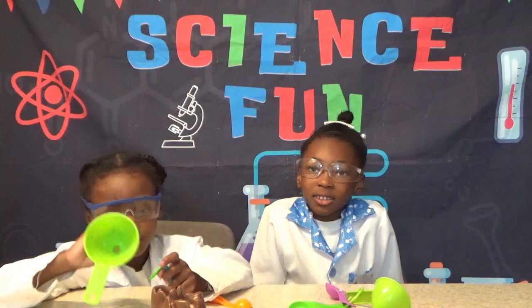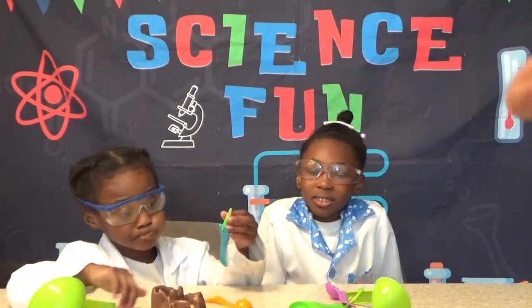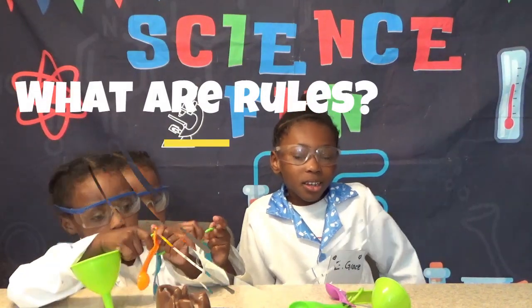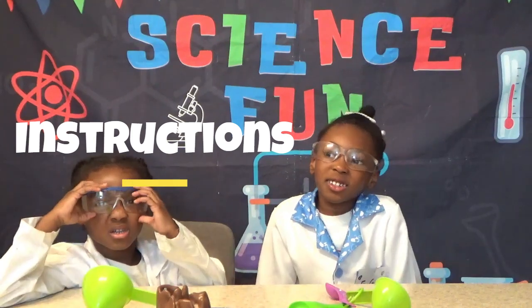Hi! So today we're going to be working on a cool volcano experiment and we're going to go over some rules. Eden, can you tell me what rules are? A rule is to follow instructions. Very good. So rules are something that you do to follow instructions.